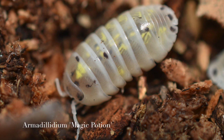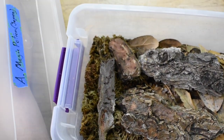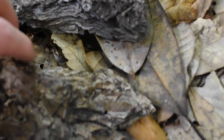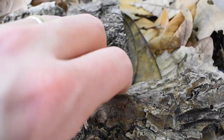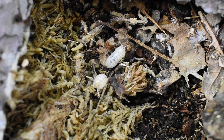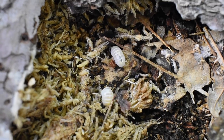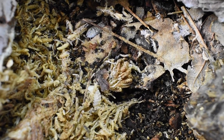This next one is Armadillidium magic potion — these guys come from Japan. They're pretty new to my collection and I haven't found any babies from them yet, but I'm hoping to find some soon. I bought these at the same time as all the other armadillidiums, and all the other ones seem to be having babies already, so these guys shouldn't be too far behind.